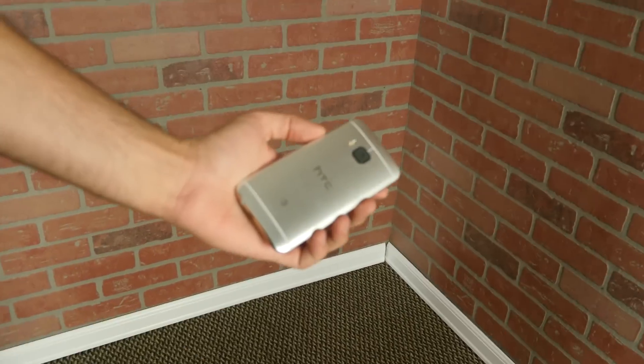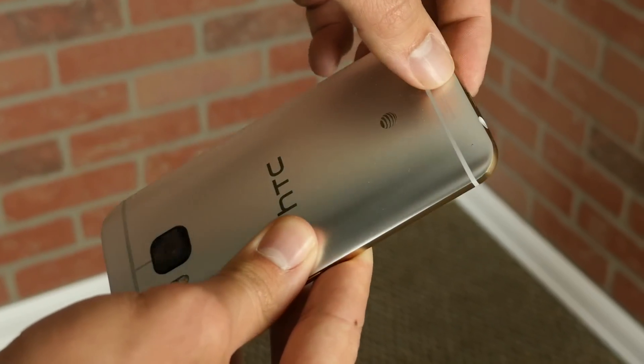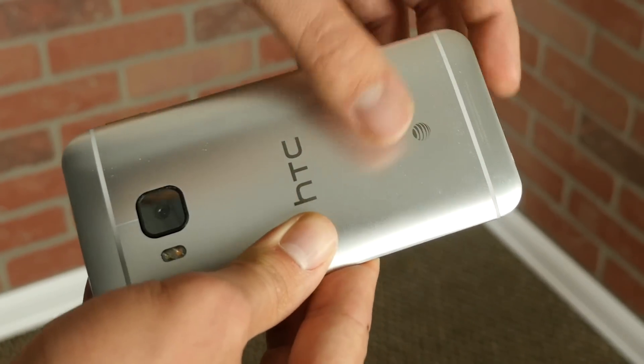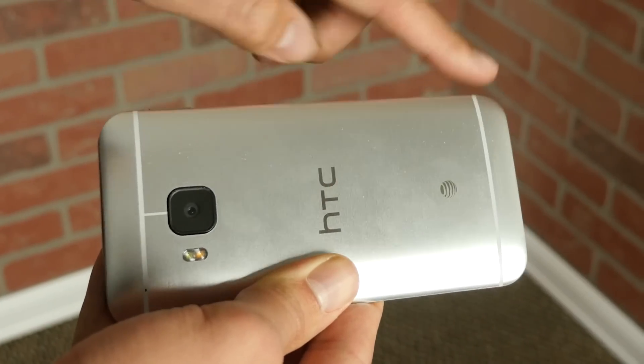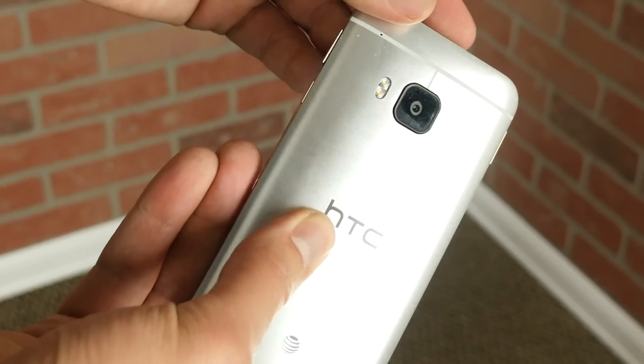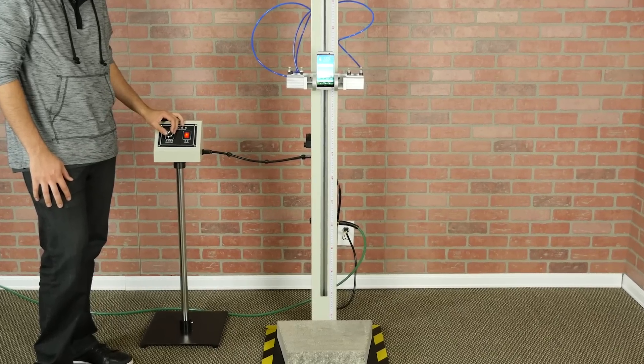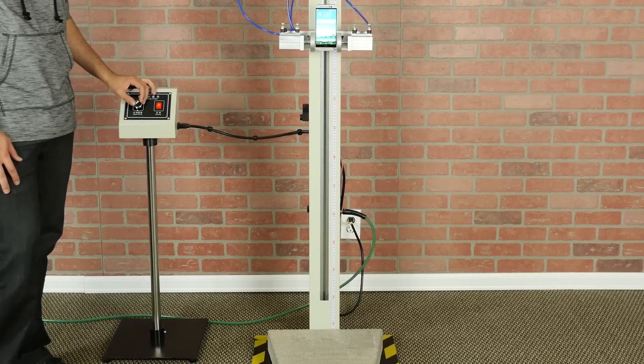Another crazy bounce by the M9 after the back drop, but this time it does sustain more damage than the back drop on tile, as was kind of to be expected, with a tiny little dent near the center, along with heavier scratches and scuffs along the bottom and sides of the back of the phone. Moving on, we're dropping the One M9 on its side from 1 meter onto concrete.